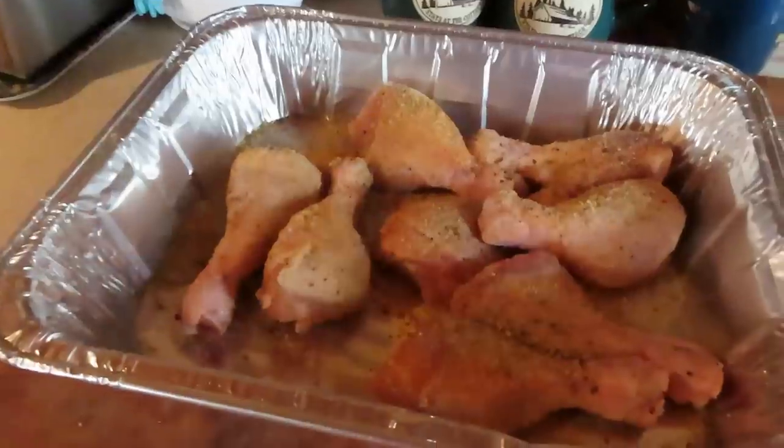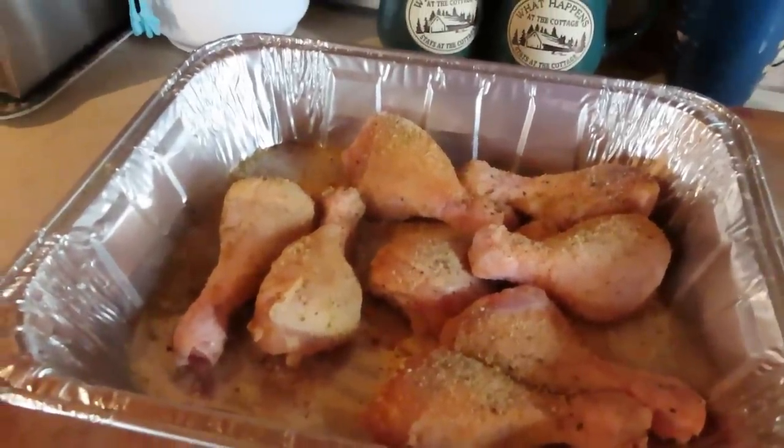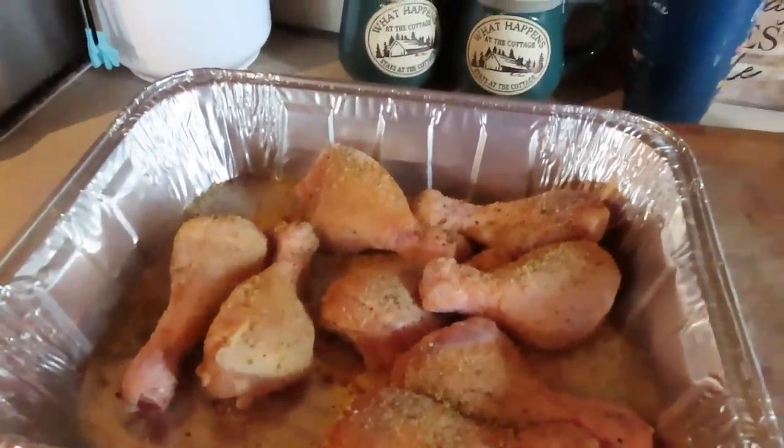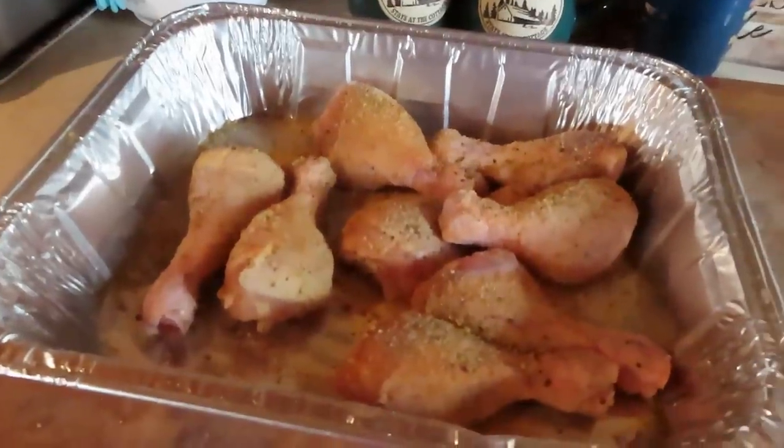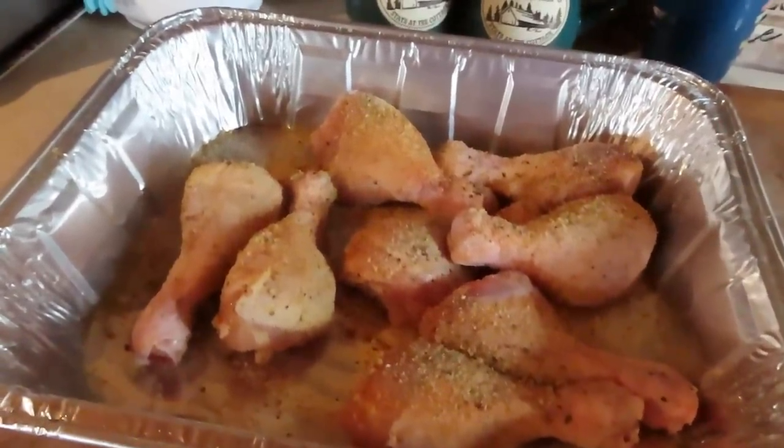I'm going to put them in the oven at 350 until they're done — probably 20 to 30 minutes. I like to really cook my chicken, so just cook them until they're done. Then we're going to make the garlic sauce.